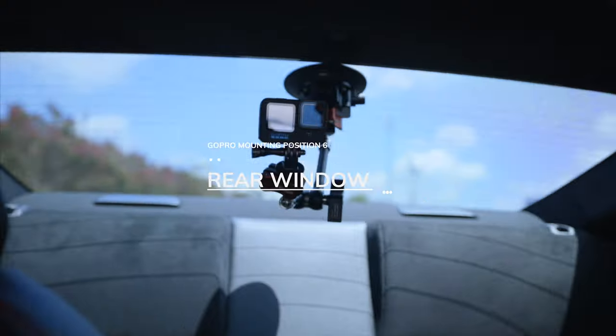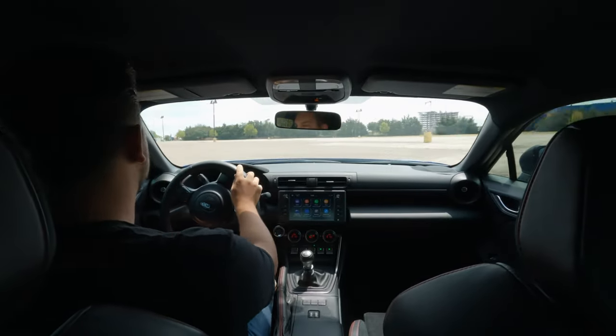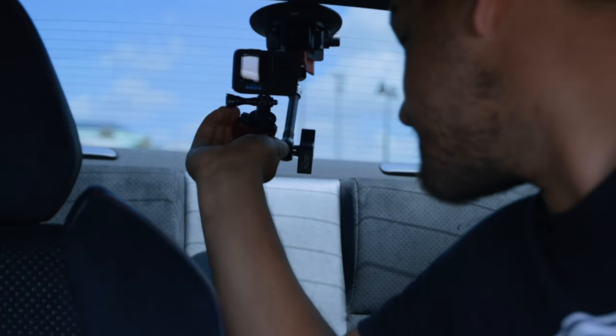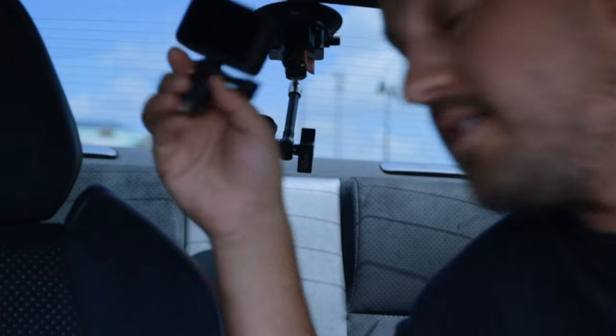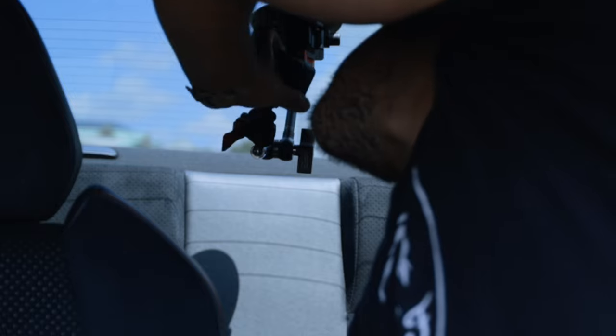Another one of my favorite options is putting it on the back window in the middle so you can get a rear-forward driver's perspective — this one's really good for showing people the whole experience of the car. If you want to change a setting on the GoPro without undoing the whole mounting system, you just unlock this, push the tab, slide out your camera, change any settings you want, then slot it back in, wait till it clicks, lock it in, and it's good to go.